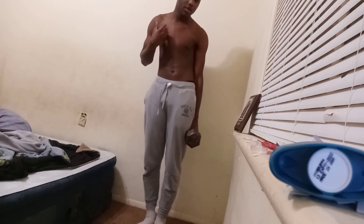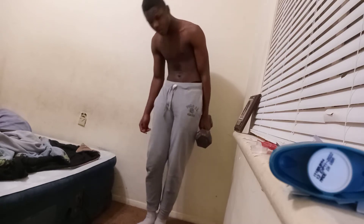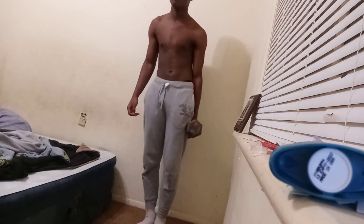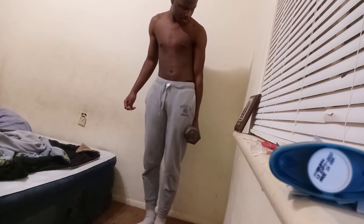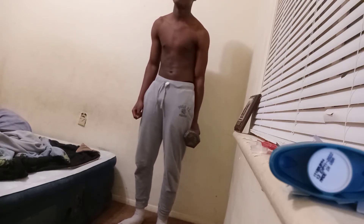I already know what y'all are saying about my form or whatever, but trust me, I will get better. That's 10, 11, 12, 13, 14, 15, 16. Can't be getting tired. 17, 18, 19, 20, 21.